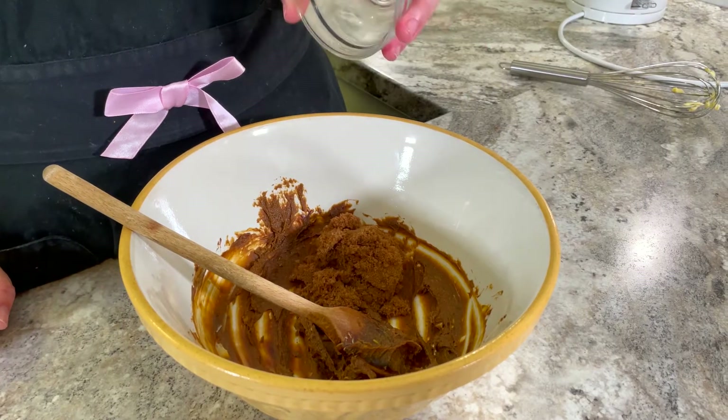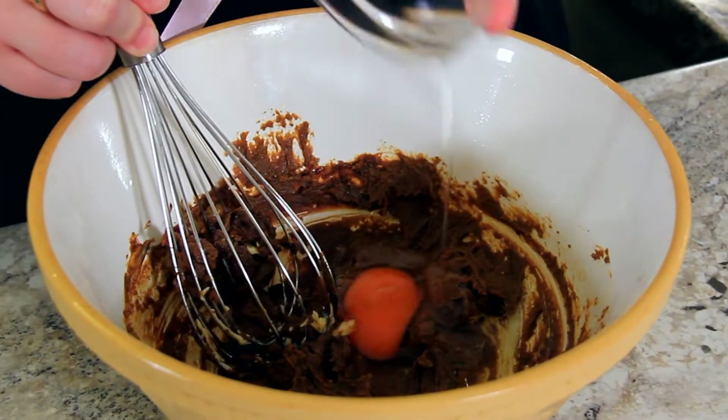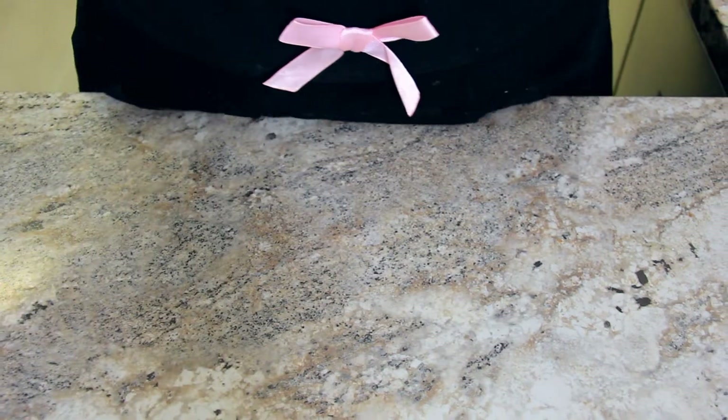In goes 50 grams of dark brown sugar and we're going to stir this until all of the lumps are gone and it's nice and smooth. Now we're going to add 2 eggs, one at a time, stirring to combine after each. Set this aside while we finish preparing our dates.